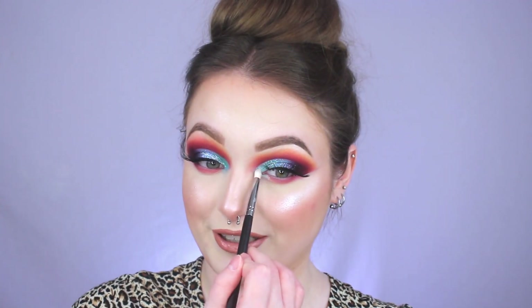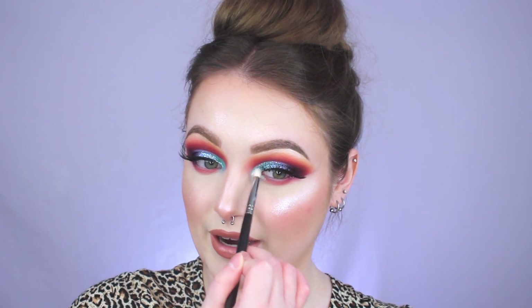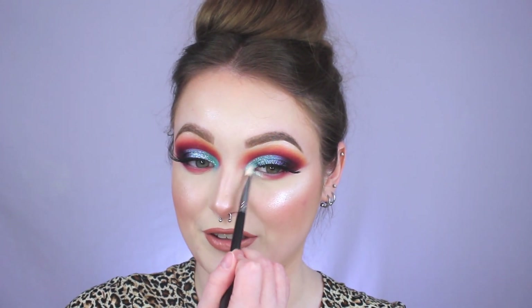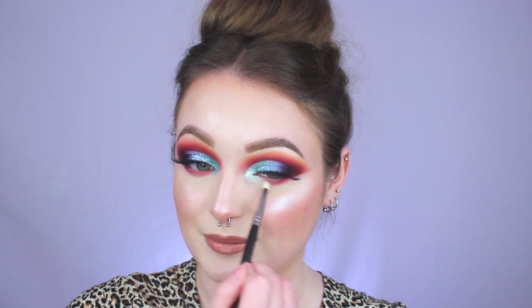The green was definitely the best choice — it looks so pretty. It's not like a lime green inner corner highlight, it's more of a green with a bluish hue. If you've never tried out this palette before and you love fun colored highlighters, or if you're looking for iridescent shades for your inner corner, this palette is literally perfect for it. By far one of my absolute favorite palettes in my collection.